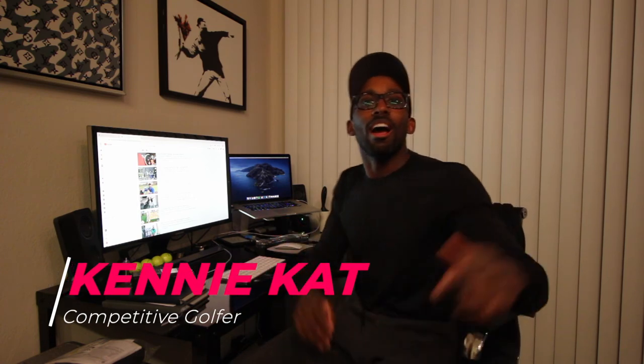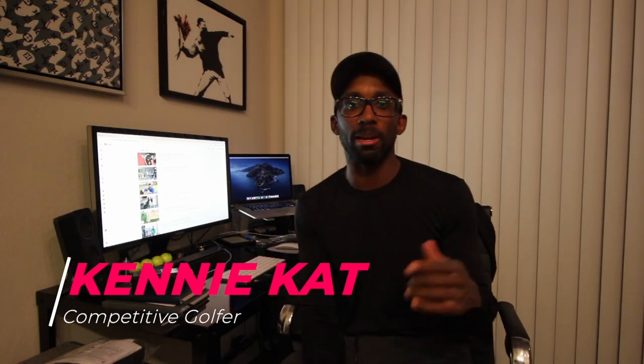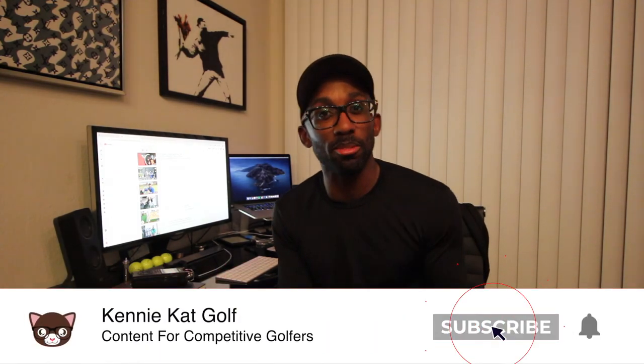Hey guys. So I was out on the range about a week or so ago doing some gap testing with my coach and his launch monitor. I thought it'd be a really good time to use that footage to talk a little bit about what's in my bag. Everybody else is doing one — I wanna feel like a special golf influencer on YouTube. We've got some TrackMan data, FlightScope data, and we're gonna talk about how far I hit each club. Let's do it right meow.